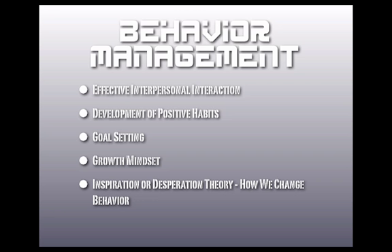The inspiration-desperation theory of behavior change states that people either change if they're inspired or out of desperation. An example is the cigarette smoker who has smoked his entire life and won't change behavior until he gets lung cancer — he changes out of desperation. In our line of business, we're working more through the inspirational side of things. When working with developing athletes, it's more about inspiring them to work hard rather than putting them in situations of desperation.